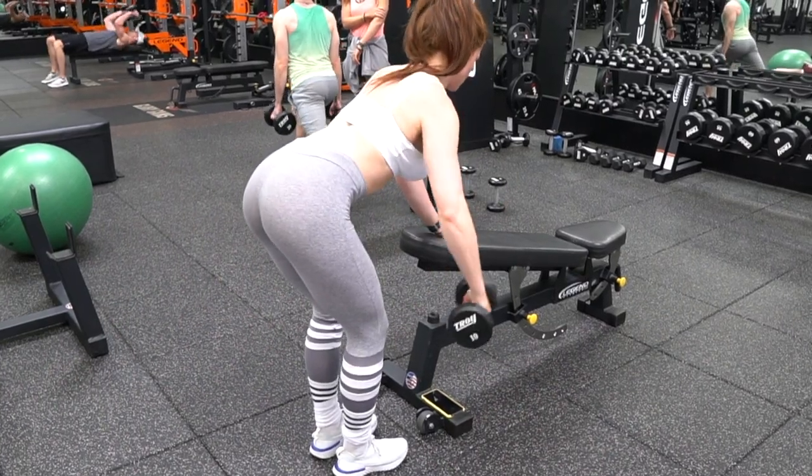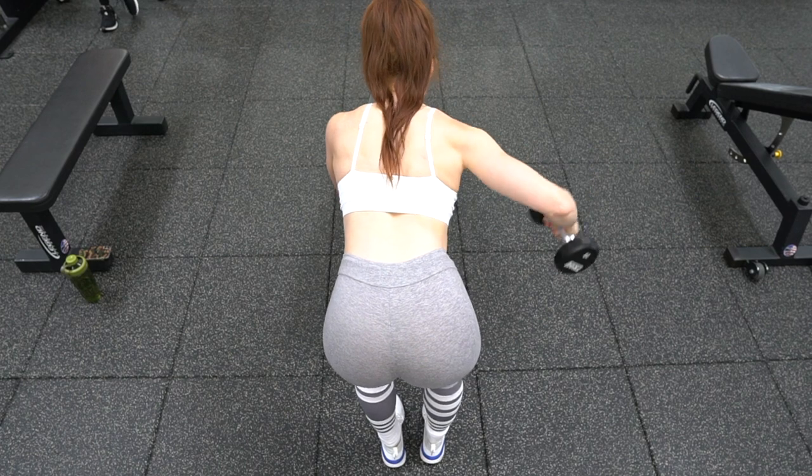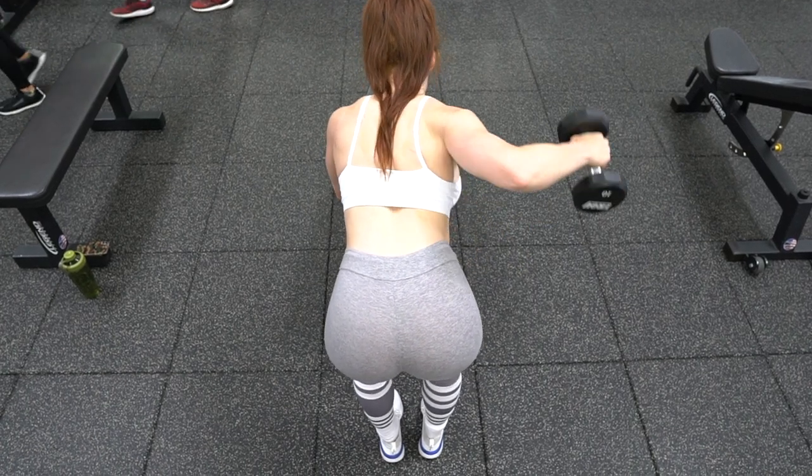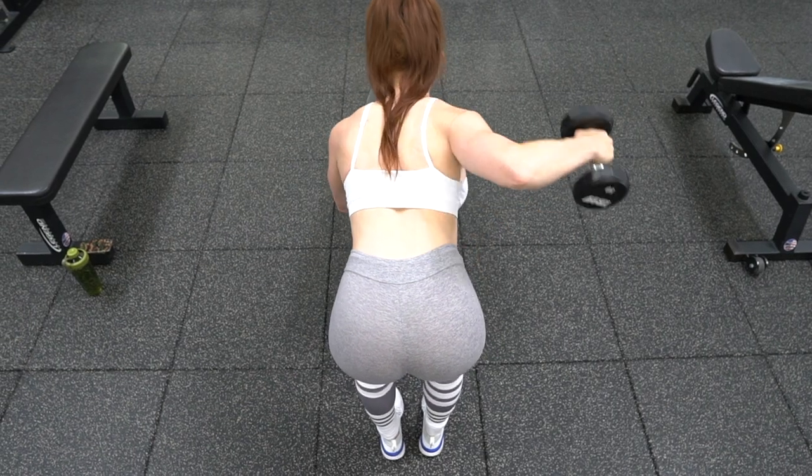If you remember shoulder horizontal abduction — you'll notice as I raise up, my grip rotates slightly from an overhand to a more neutral grip. This is intentional and is designed to put less stress on the shoulder joint as you raise.